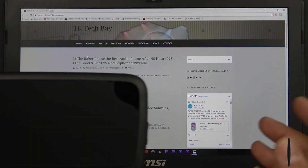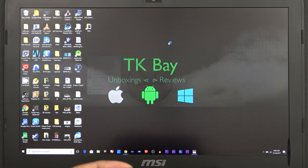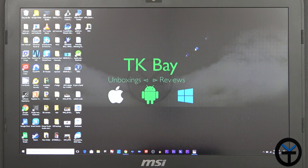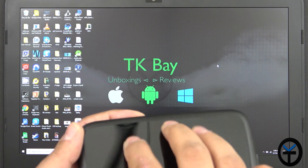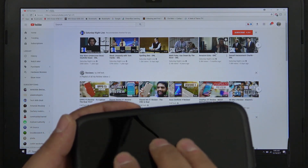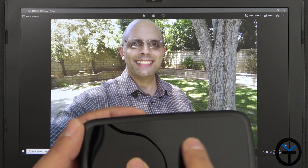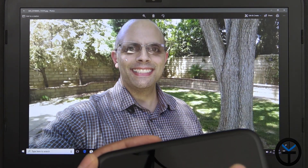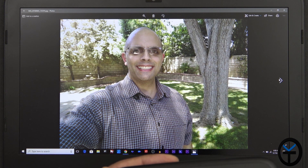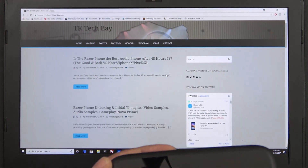I connected it to my PC — it will also work with Mac. Doing a three-finger swipe up brings up all open windows and you can select which one you want. The touchpad is extremely friendly. You can switch between different applications, swipe between pictures, and pinch to zoom in and out. It's very easy to navigate.